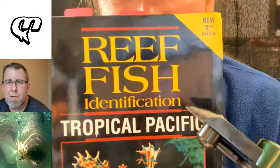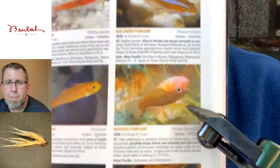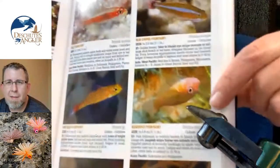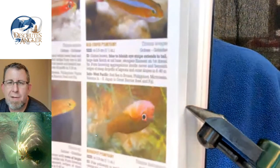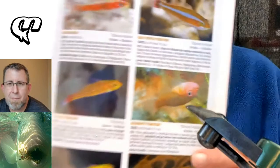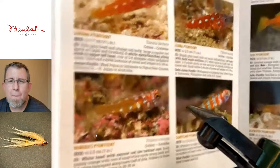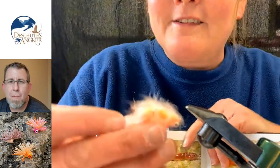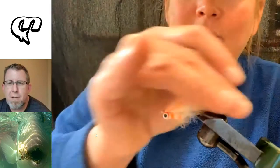One fly I'm not going to show you today because it's brand new — it'll be experimented with next time I go to Christmas Island. It's a goby imitation. Gobies are these little reef fish. I have the Reef Creature book and the Reef Fish of the Tropical Pacific book. Gobies are these funny little fish — people use them in their aquariums. They orient themselves upside down, which is perfect because the double pupil lead eyes look exactly like goby eyes. I've got to think that fish are eating gotchas 90% of the time as a goby, not so much as a little shrimp.